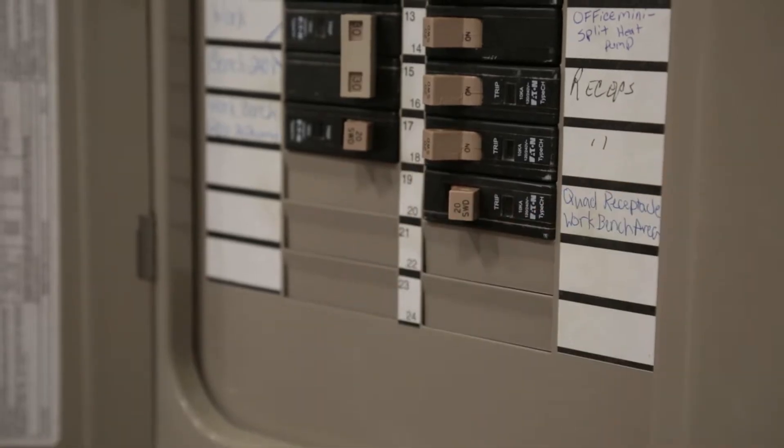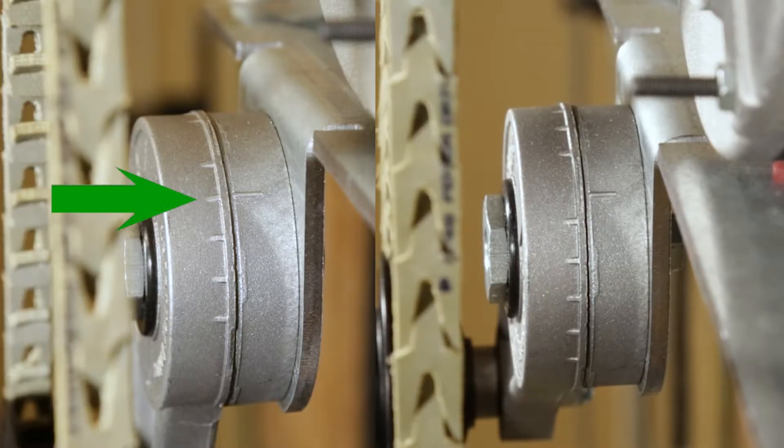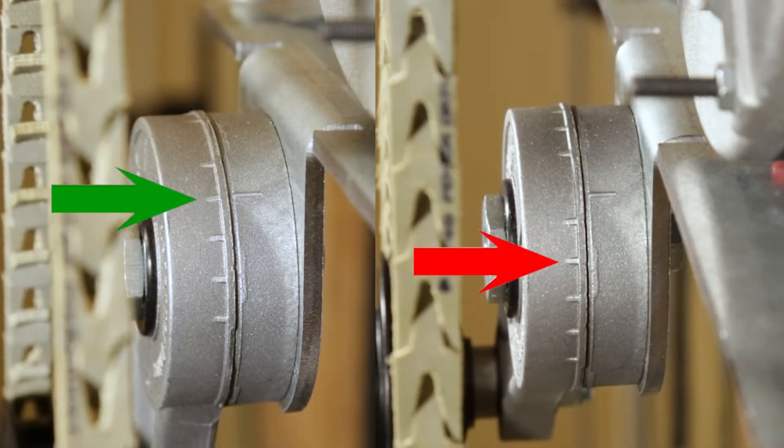Shut off power to the fans, then look closely at the markings of your tensioner. The lower pulley should be pointed in the 7 o'clock position and the tensioner should be aligned at the second mark. If it's not, you need to readjust it.